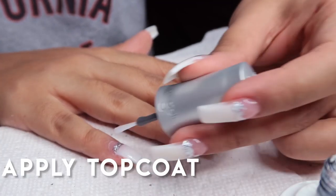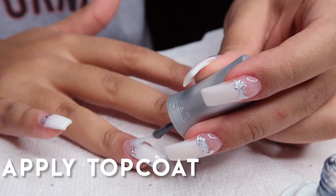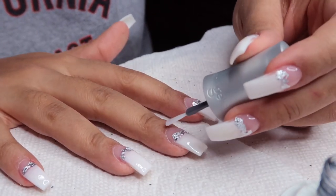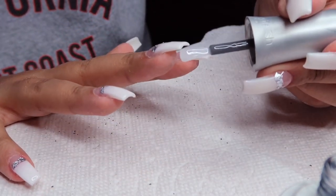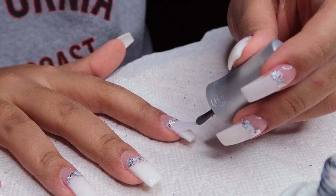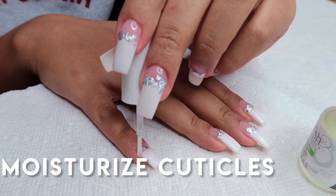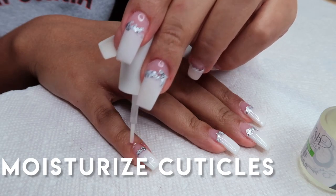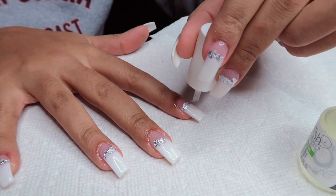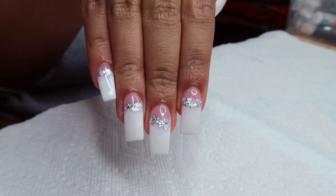I'm applying a gel top coat — I could have opted for a regular top coat but I wanted the high shine, and gel top coats stay really shiny for the entire two weeks my nails stay on, so I prefer gel over regular. I'm applying one generous layer of that and then curing for 60 seconds, then going in with a nourishing cuticle oil from Gelish and applying that to all my cuticles. Our nails are pretty much done and they look so good — I'm actually so proud of myself because these came out really, really cute.